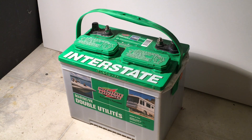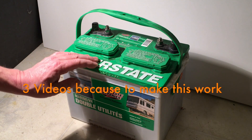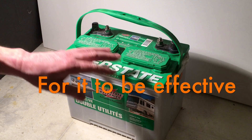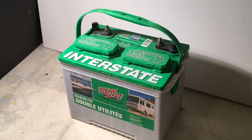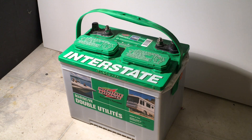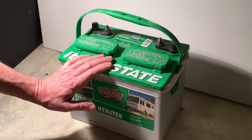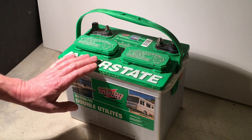I'm going to do a set of three videos that explain how to take care of this battery. It's got three partially dead cells and three good ones, so I'm going to show you what to do to bring this back to life. You'll see that it is possible to bring these batteries back so they're usable again for a good number of years. It's much cheaper than buying a new battery.